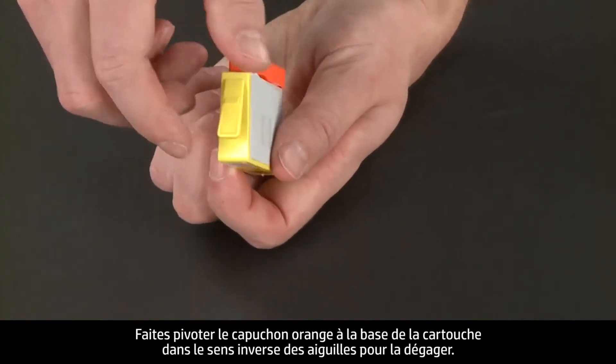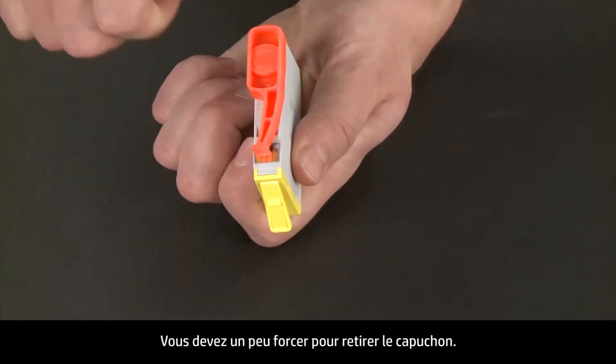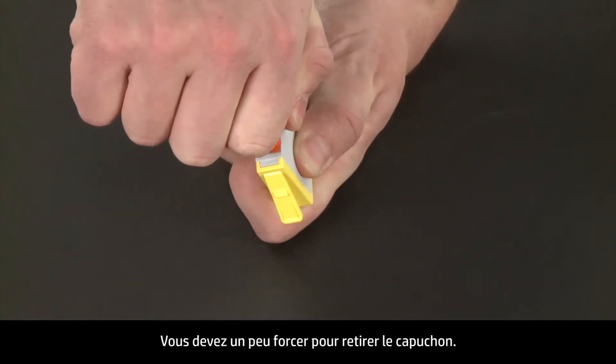Twist the orange cap on the bottom of the cartridge counterclockwise to remove it. Significant force might be required to remove the cap.